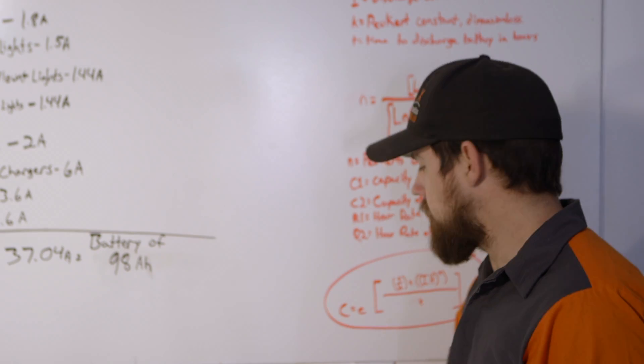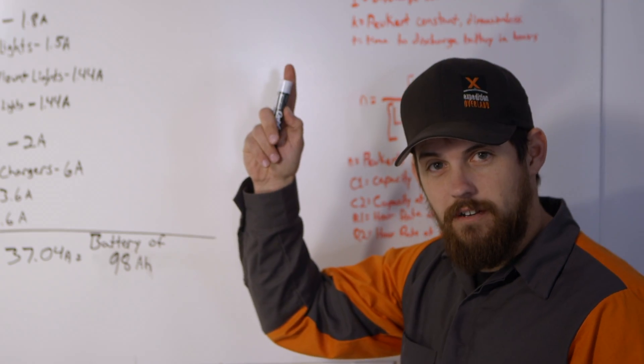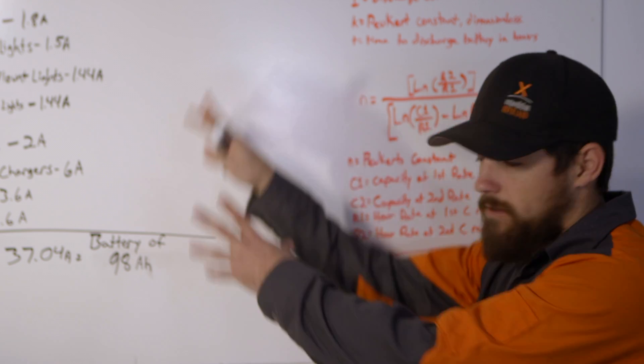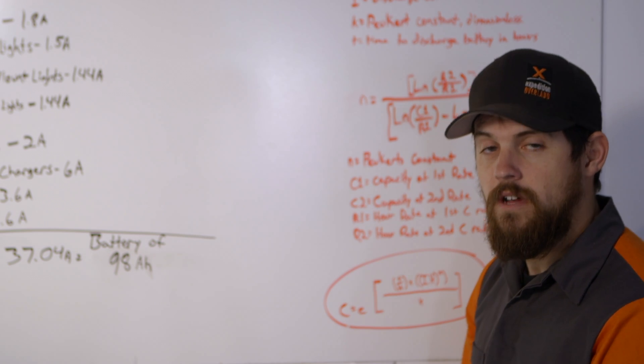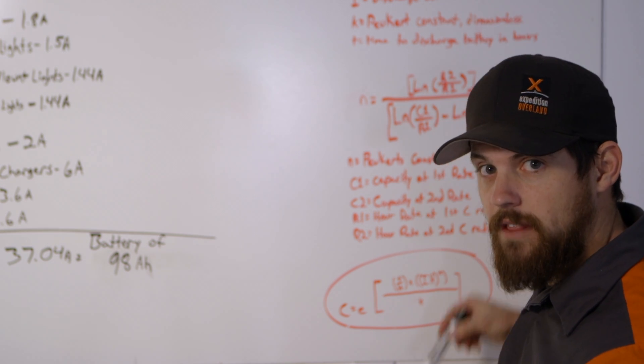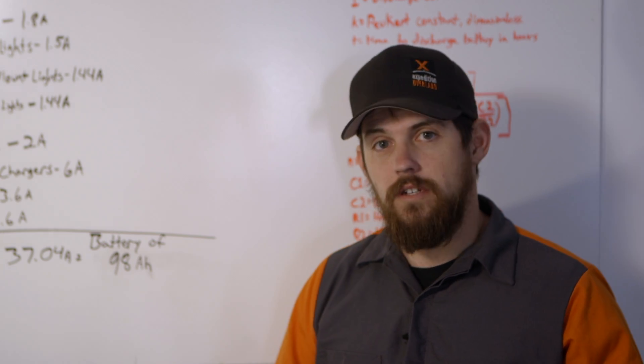We plug that number into this formula here, and I'll leave a link for you to find this. There's actually a website where you type in your numbers and it does all the math for you. It also walks through everything and explains the math if you want to understand it. It's a really good resource, and we use it all the time.